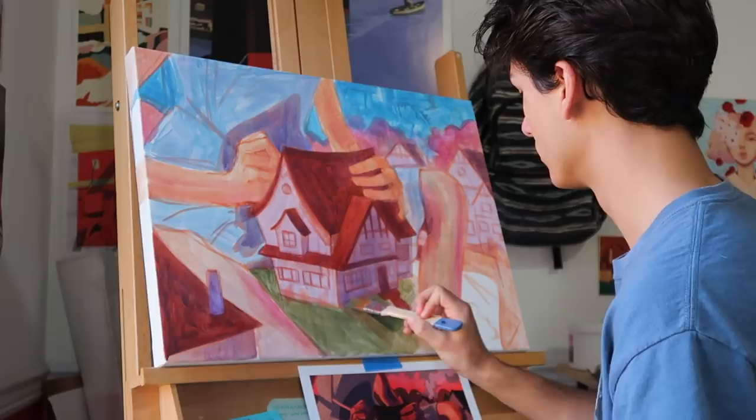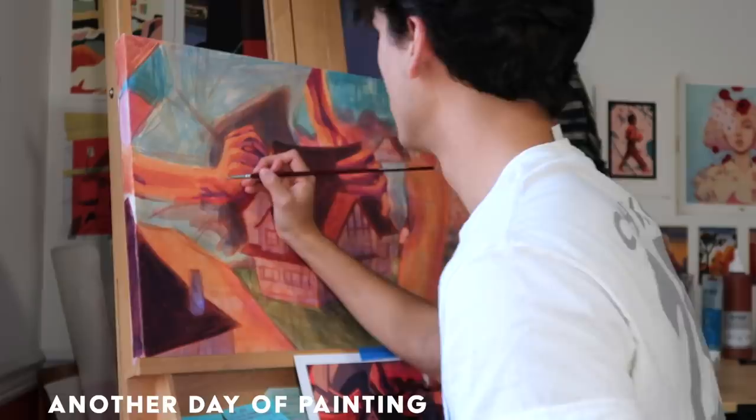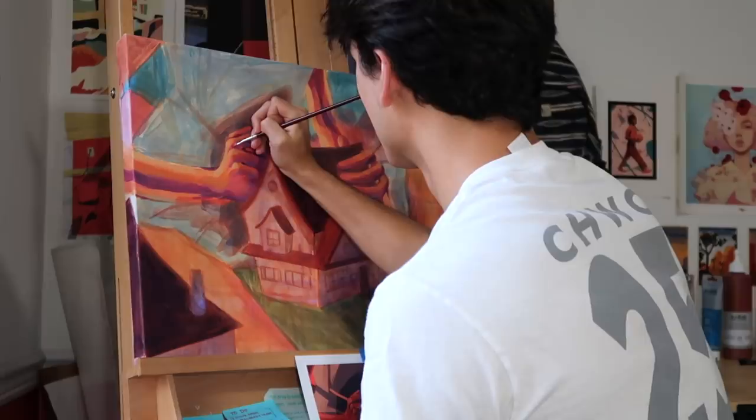At this point I was pretty much done with my underpainting and started the actual acrylic painting process. My underpainting is just a series of acrylic washes to establish my colors and values, and then I feel more comfortable painting on top.